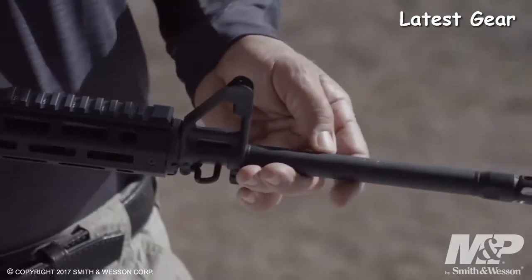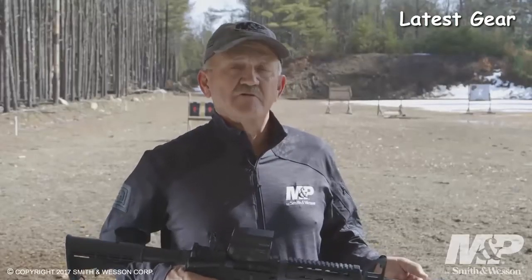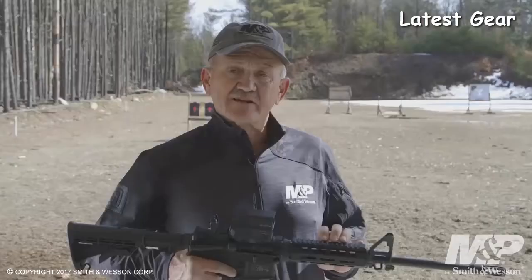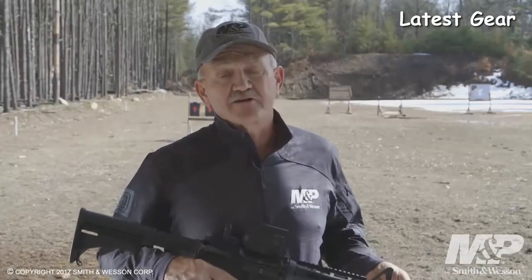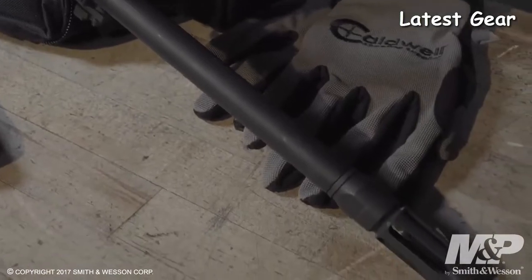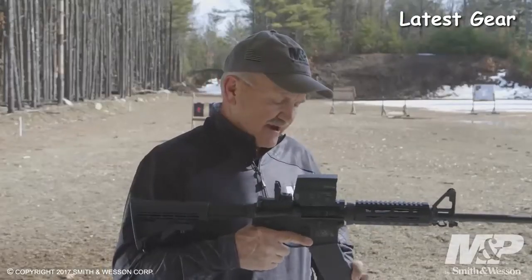Moving on to the barrel assembly, it comes with a 16-inch barrel chambered in 5.56 NATO. It has five-R ball rifling and will handle any bullet weight from the lightest to the heaviest. It has a carbine length gas system. The barrel is treated with an Armornite finish both interior and exterior, which is great for wear resistance and corrosion resistance. It's all topped off with their proprietary flash suppressor, which also works as a mild muzzle brake. Also included is the Magpul 30-round PMAG.